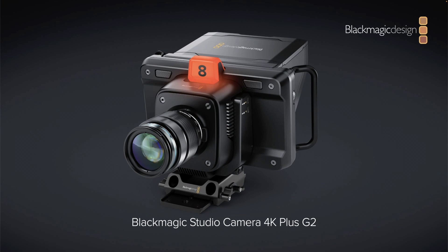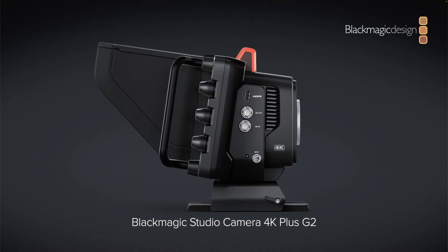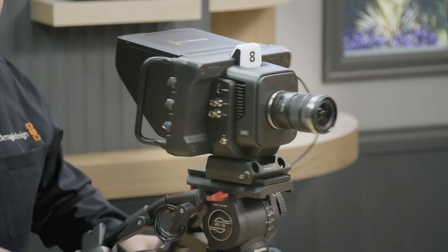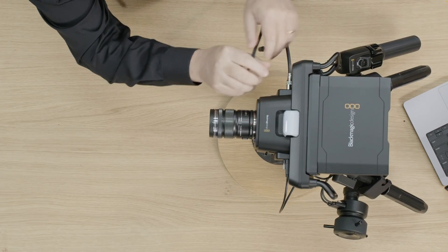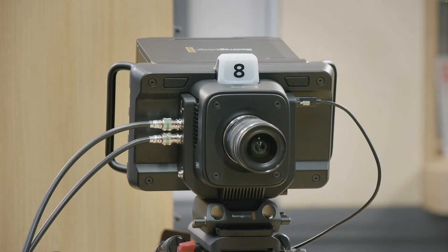There were the usual announcements about switchers, and for some people that is super interesting, but for me I'm more into the cameras, the software, and cool updates. So the first thing to take away from the press conference: there's going to be a new version of the studio camera. It is the Blackmagic Studio Camera 4K Plus G2, second generation, and it has some new features. Looks cool, but I've never used a studio camera — I'm more into the pocket cameras and old school cameras.